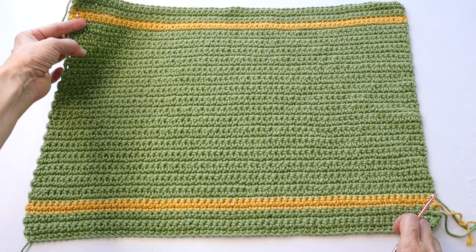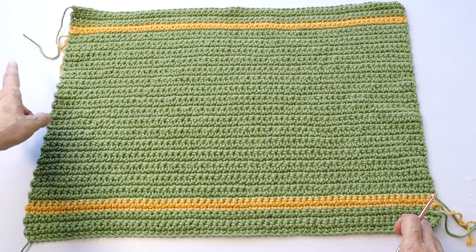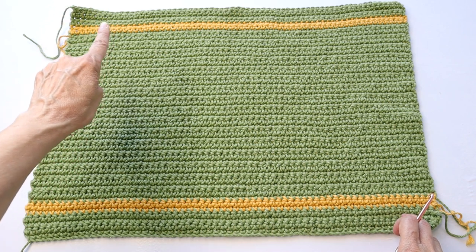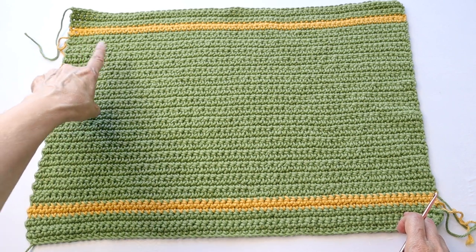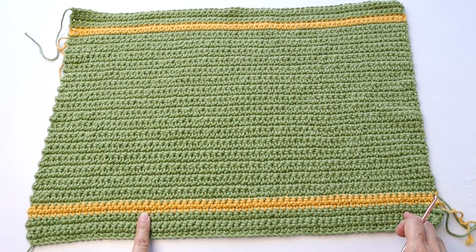Attach the gold and do two single crochet rows in gold, cut off the gold, go back to the green, and do your final four rows of single crochet in the green, then cut off the yarn. Just remember for the last section it's two rows gold then four rows green — straight single crochet just like in the beginning.